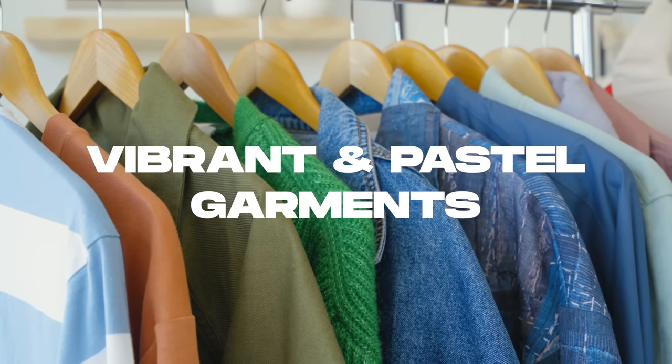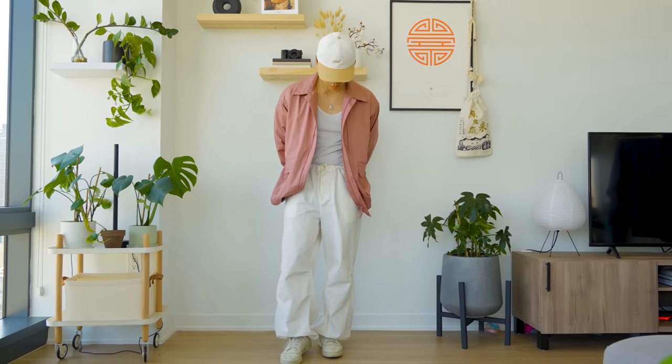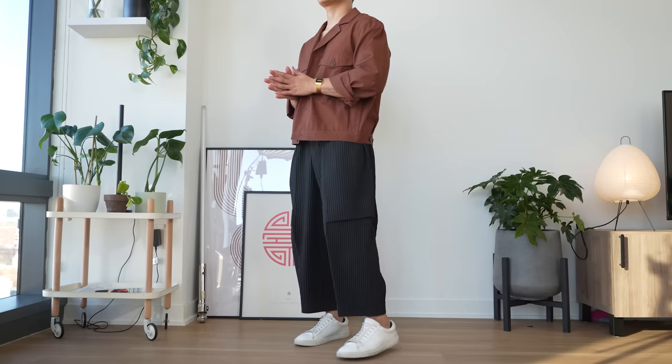Which is why our next essential is vibrant or pastel colors. Pair these with a full white outfit base and it just looks so clean. Now I'll still be wearing muted colors and black trousers, of course — without a doubt.